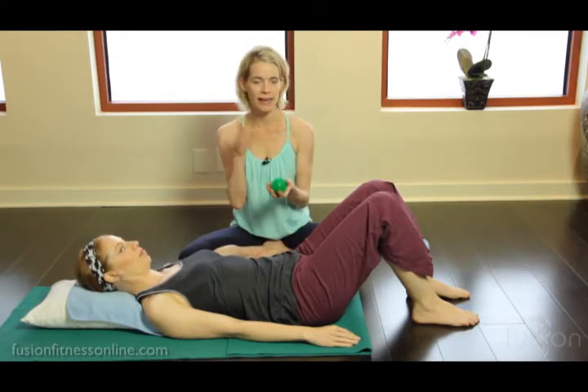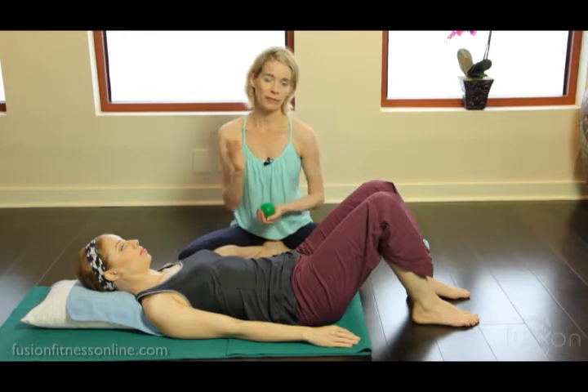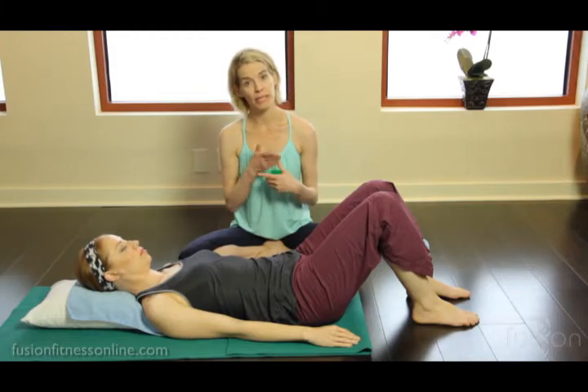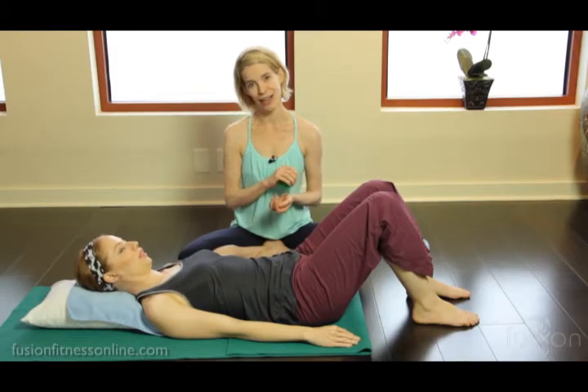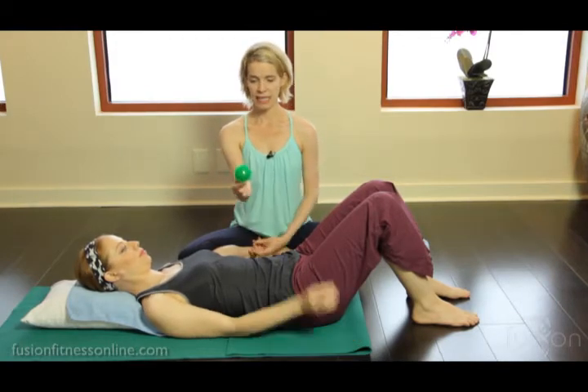It's important for clients to take this home and do these exercises we're showing them. It's not enough to come in once a week or once every two weeks and do these things with us in the studio — that's not going to help. They have to be doing a few minutes a day consistently to really see a change in the body. So here we're going to be releasing the glutes.